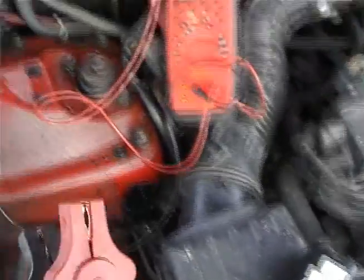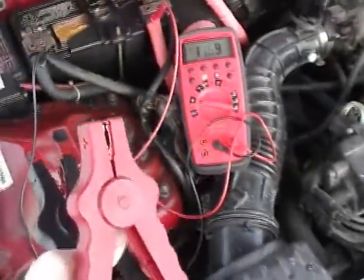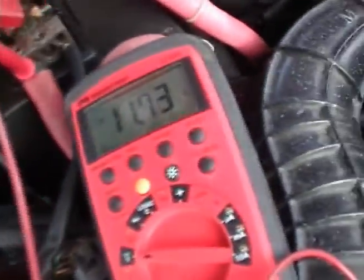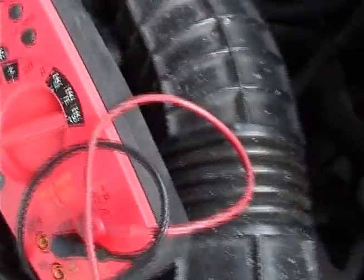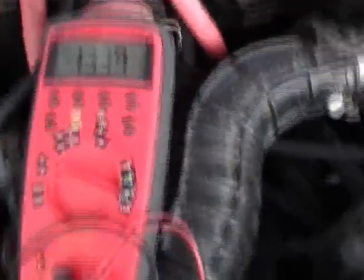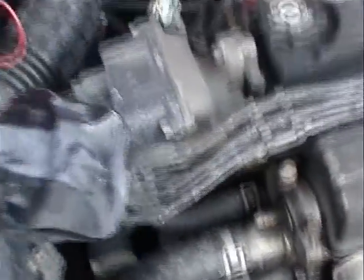This is the very first time, so maybe it will not work — but I hope it will. The negative is connected correctly. You can see I have 13.4 volts out of this little battery.